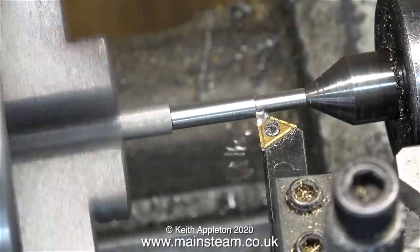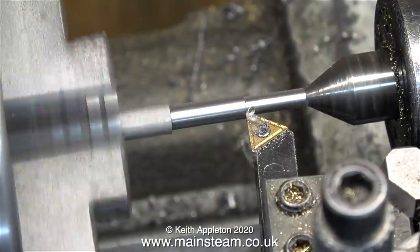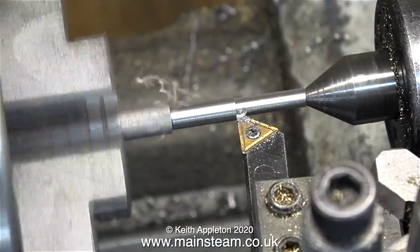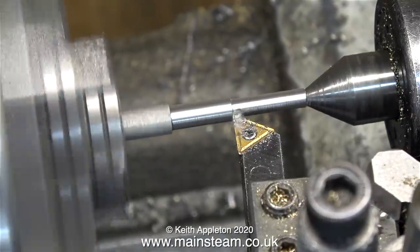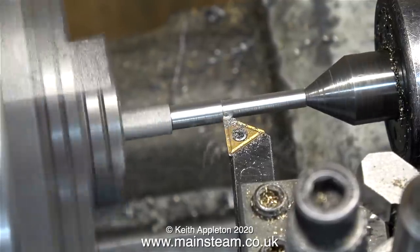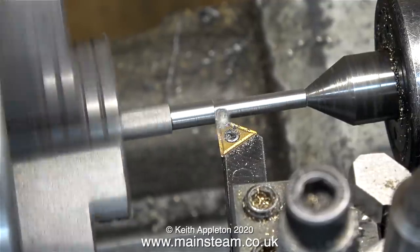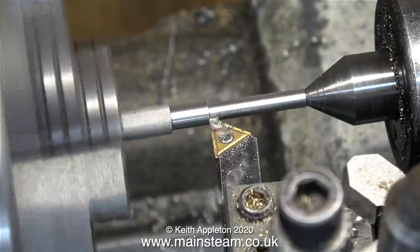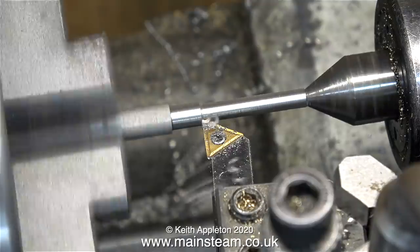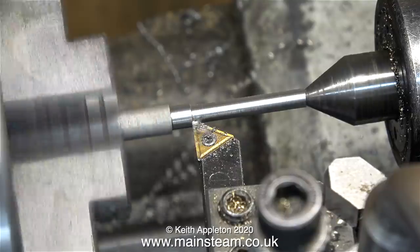I've just noticed in the video that the cutting tool is not quite at the right angle — that's because I moved it in the last video and didn't reset it fully. I'm only saying that so people don't write in asking whether I'm aware of it. I get a lot of comments from viewers — some are offensive, some are stupid, some are really stupid, and some I just don't understand.